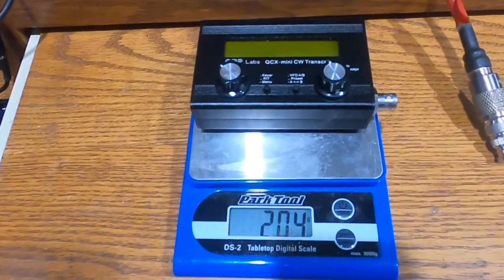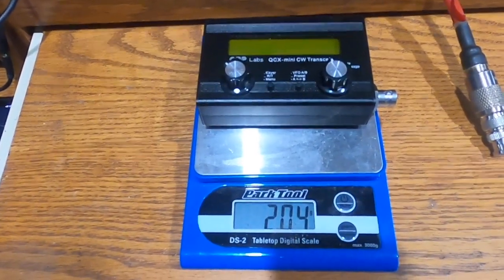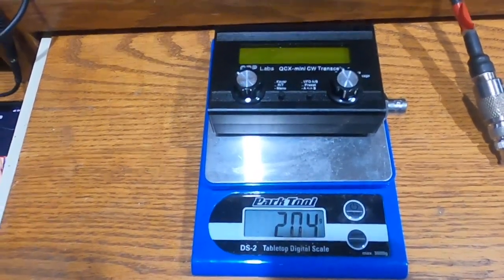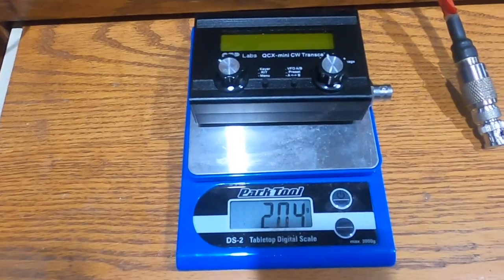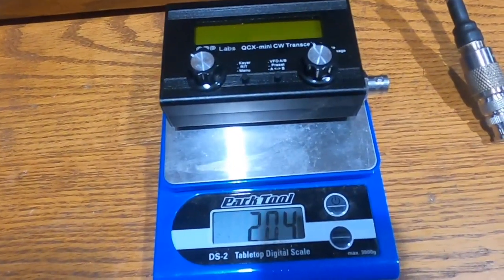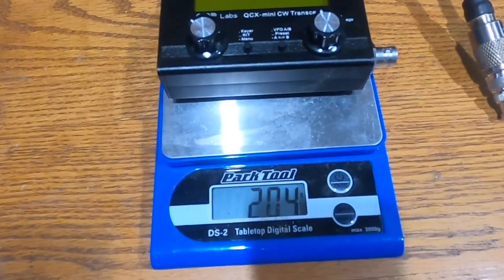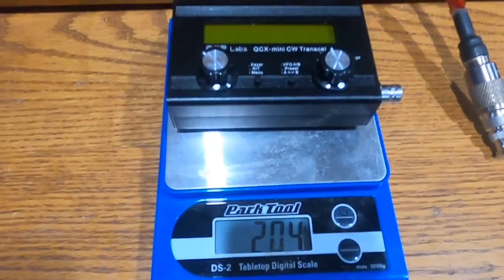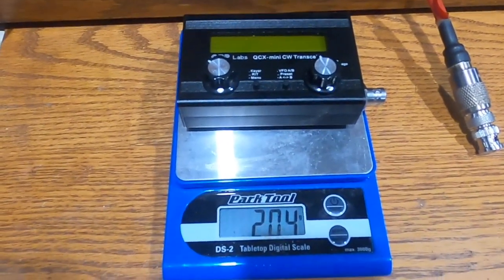Back in the shack, the first thing we'll check is the weight and dimensions of the QCX Mini. The weight comes out to 204 grams. Dimensions are about three and a quarter by two and a quarter inches, and the thickness is about an inch. So that gives you an idea of the size.